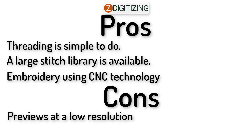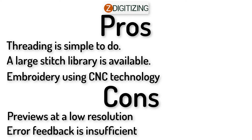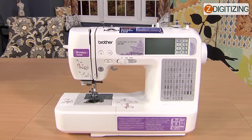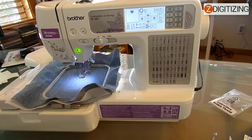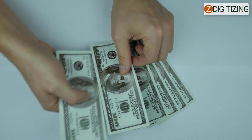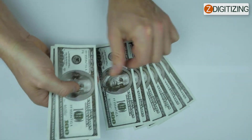Pros: threading is simple, a large stitch library is available, and embroidery uses CNC technology. Cons: previews are at low resolution, and error feedback is insufficient. With all these great features, the Brother SE 400 embroidery machine will not only allow you to use your creativity to produce and fabricate designs on your clothing, but it will also help you save money when you need something special that you can't find on the market.